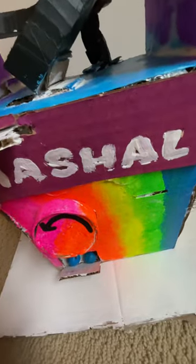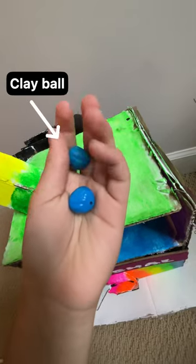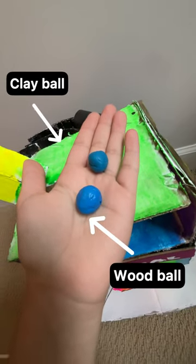So basically, I have two balls on the vending machine, and one is made out of clay, and the other one is made out of wood. I'm gonna just be using the clay one, because it's much more easier.